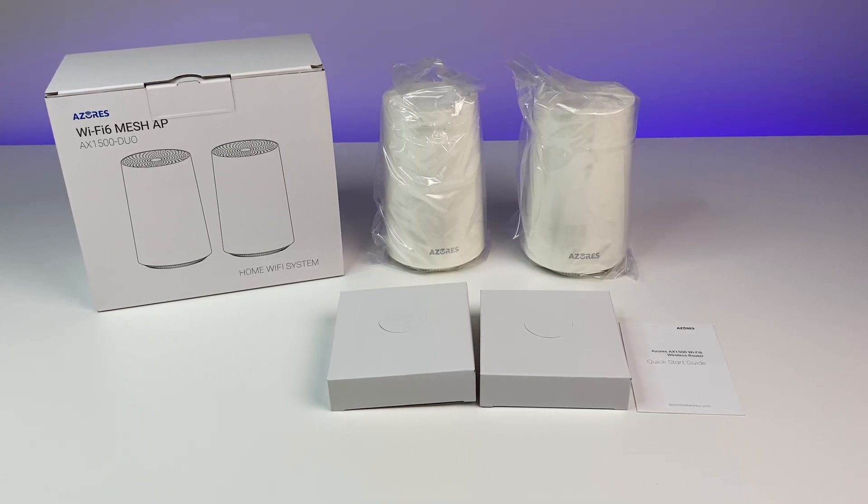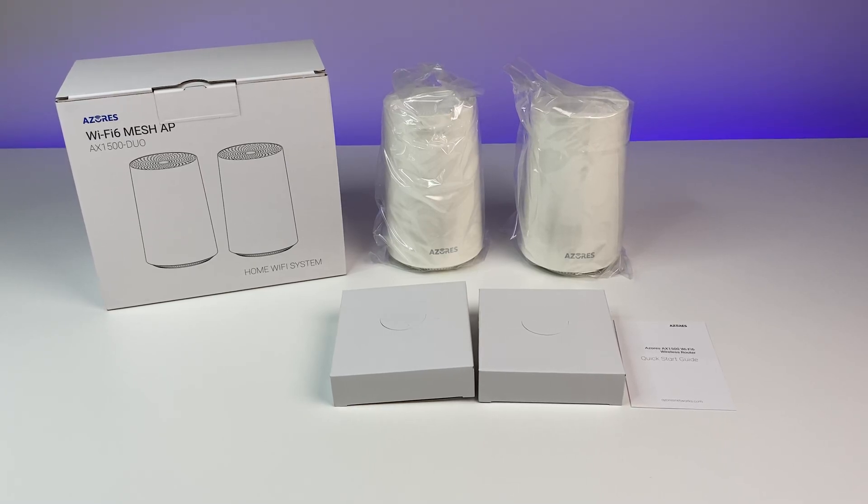The mesh system comes with quick start guides, warranty card, Wi-Fi 6 mesh units, power adapters, and Ethernet cables.